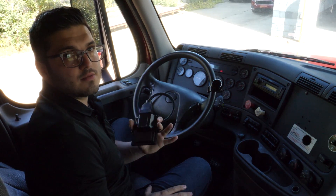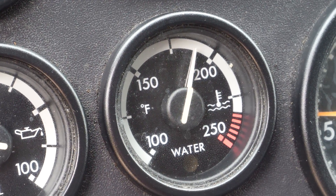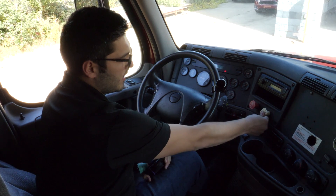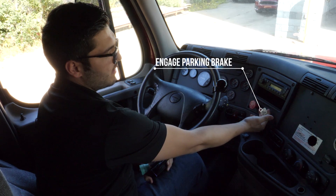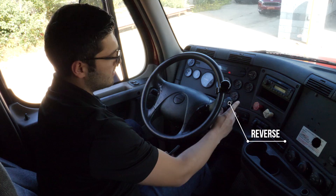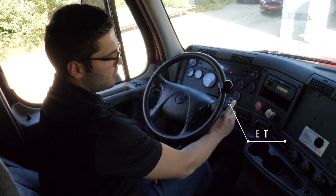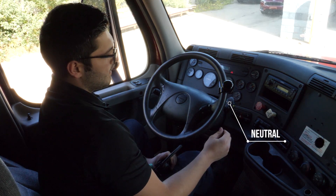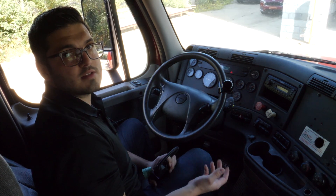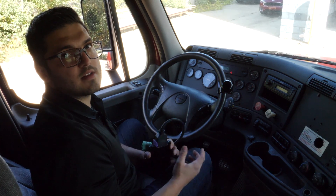To start a force regen using our reset tool, you need to have the engine running at operating temperature. Hold the brake pedal down, disengage the parking brake, then engage the parking brake. This truck has an automatic transmission, so we're going to put it in reverse, wait until it engages, then put it in neutral and let go of the brake pedal. If it's a stick shift truck with a manual transmission, you'll have to put it in gear and then take it out of gear — that's the only difference.